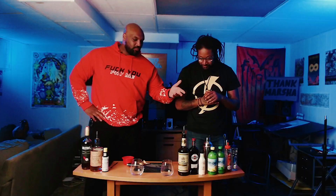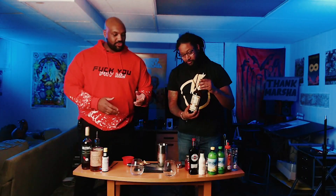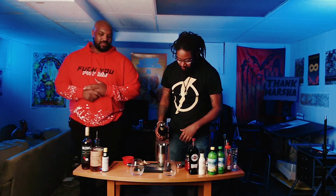Let's have you build this Manhattan. You have your shaker with ice in it. What you're going to do is put your whiskey in there — about two ounces, so about a six-second pour.